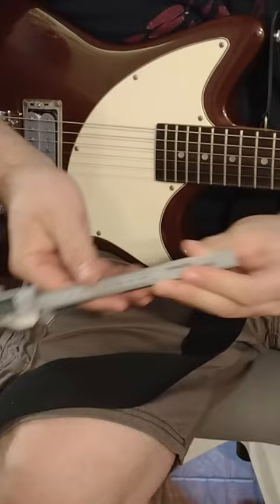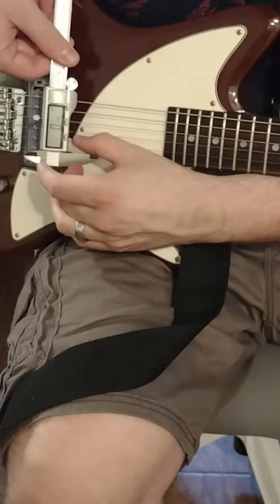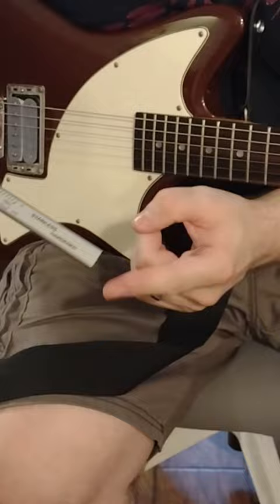We're going to start off by making sure it's calibrated and set to zero. From here we're going to measure the thickness of the string we're looking for the action on. In this case I'm going to use the high E string as an example, and that gives us about 0.24 millimeters.